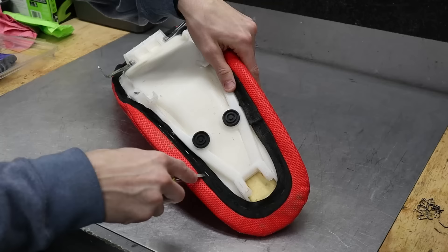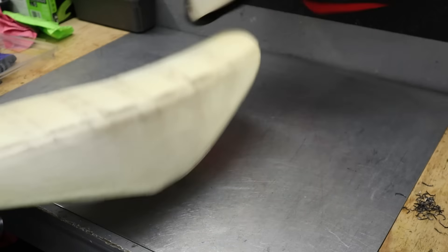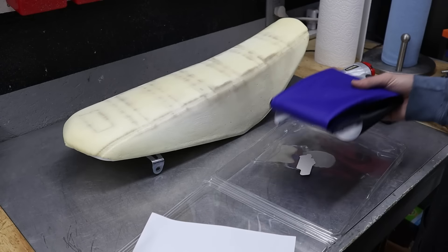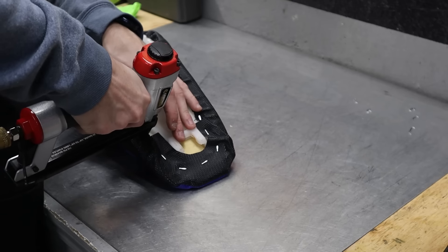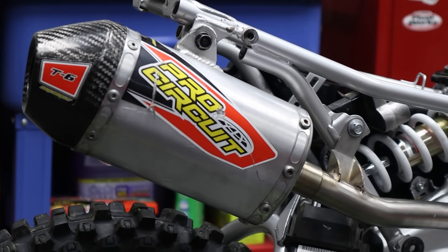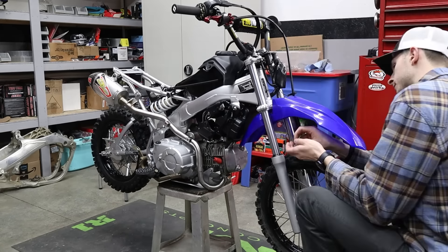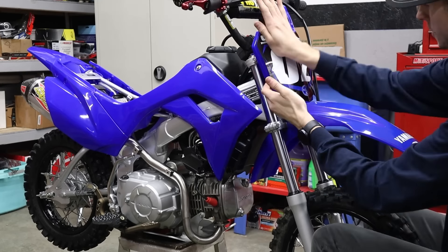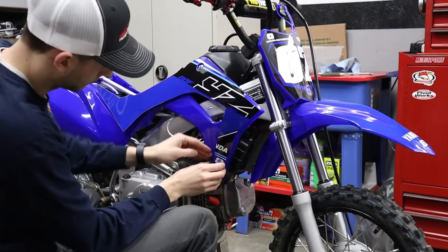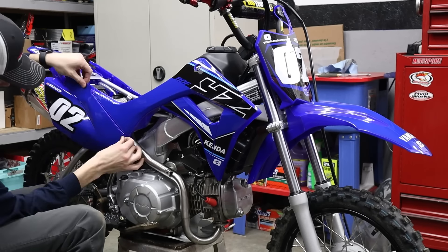We're going to be running a BBR tall seat on here, which is perfect, but this red cover has got to go because we're trying to match my big bike. So I reached out to Moto Seat and they got me a custom cover with blue on top and black on the sides — this thing is going to be perfect. This thing is looking so good, but it is time for plastics and graphics to really pull the whole look together. We went with Cheruby's blue plastics kit and Core Moto for the graphics — they do all my other builds along with my big bike, and this is just an exact replica of that kit.